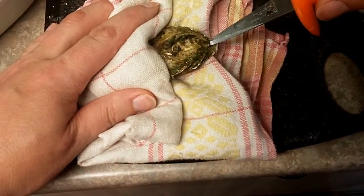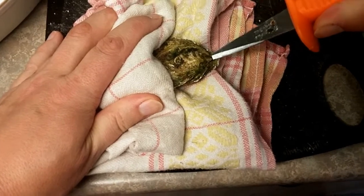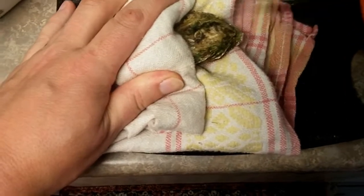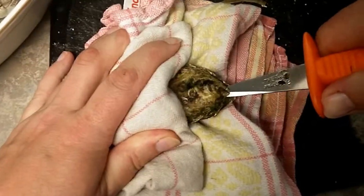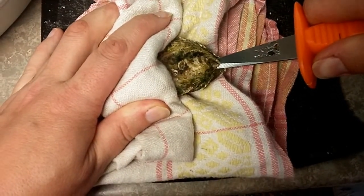So you want to try to find the lever. It is usually a little bit deeper than you think. Just try to get in there and see if you can get into the oyster. Sometimes you have to wiggle a little bit to find your way in. I know I am inside — I felt a crunch, so I know I am inside the oyster.